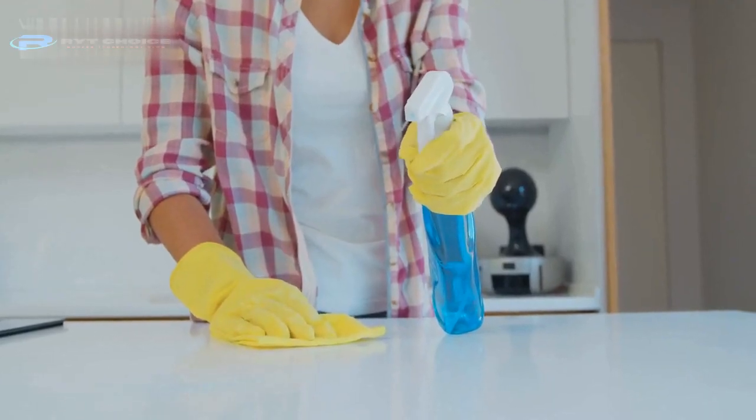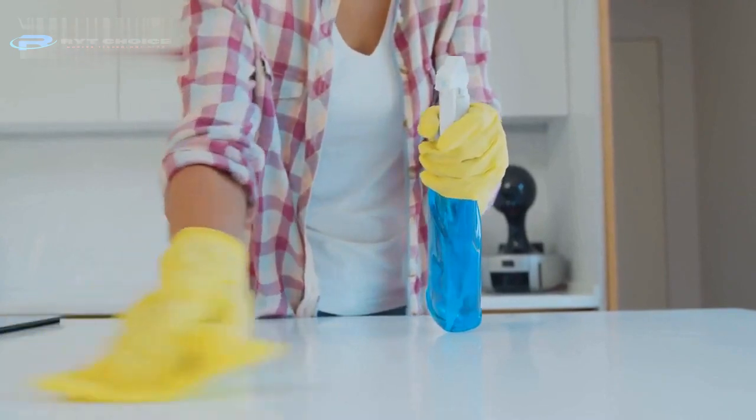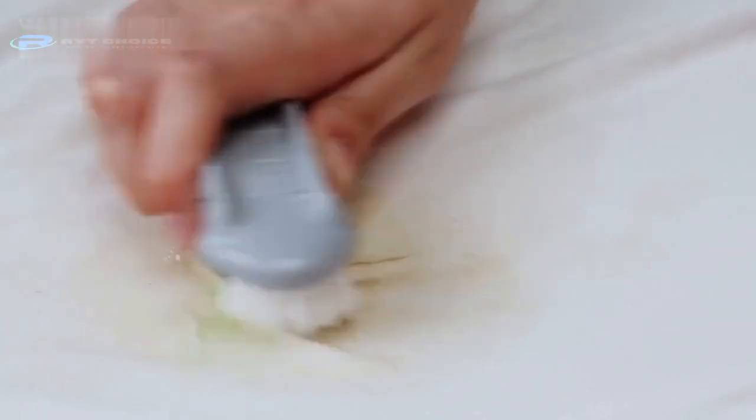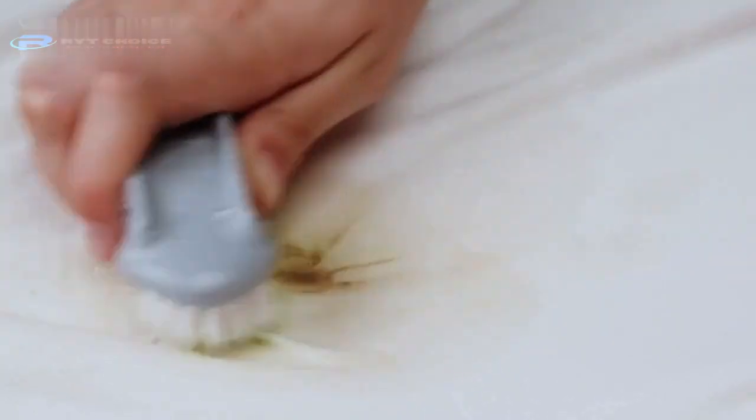After scraping off the glue, wipe off the furniture surface with a soft cloth or paper towel. Mix mild soap and warm water in a 1-to-1 ratio to make a cleaning solution. Dampen another clean cloth with the solution and wring out the surface to remove any existing residue.